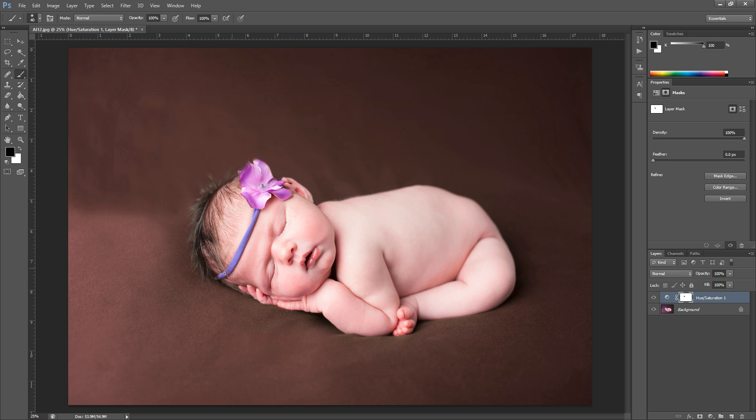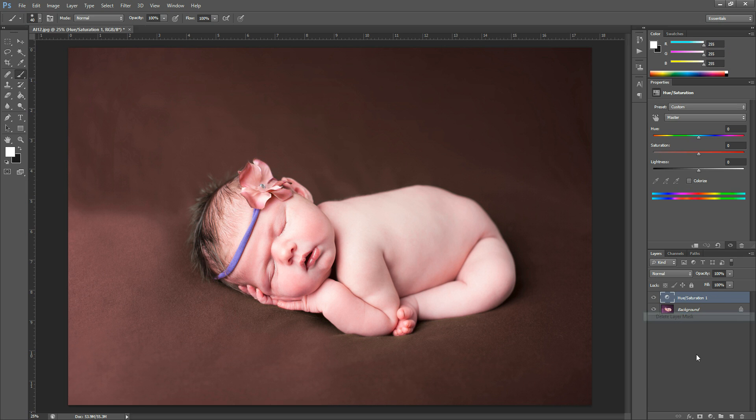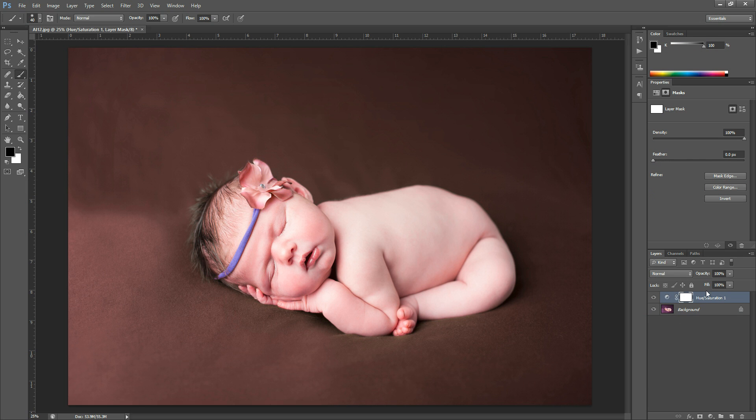Another way you could do it: I'm going to delete the layer mask and start fresh. It will automatically have the layer mask on there. Another thing you could do is Control-I or Command-I on your keyboard to invert it, and that would allow you to grab a white brush and paint that color change anywhere that you wanted it — maybe only on the bow, or if you'd like complete control over where it touches, you'd rather paint it on the background yourself. Both of those options are available.